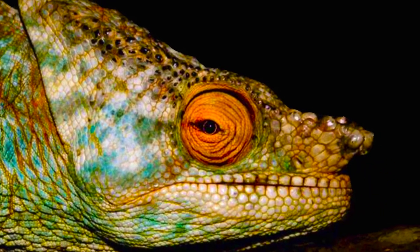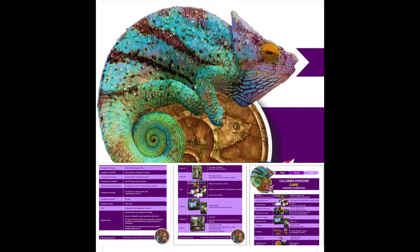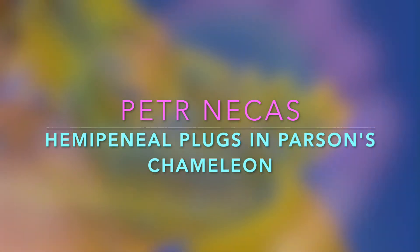Much more important than removal of a hemipenial plug is of course the prevention. To prevent the occurrence of hemipenial plugs in Parsons, you need to respect all the recommendations for their captive husbandry, and it seems quite successful to prevent them while using the hydration method of night fogging.